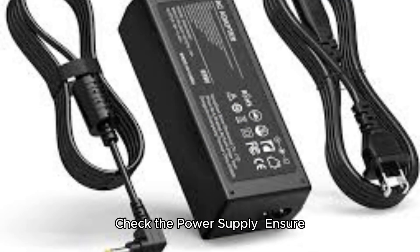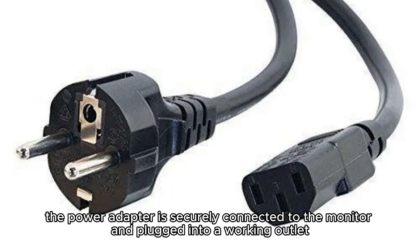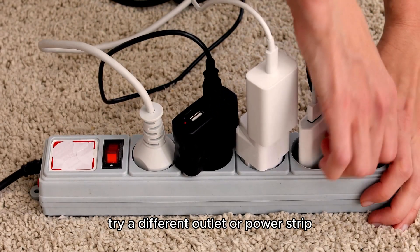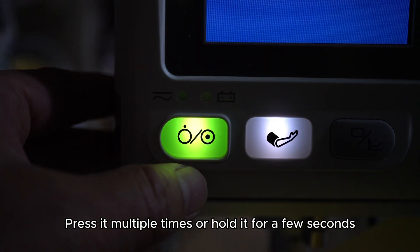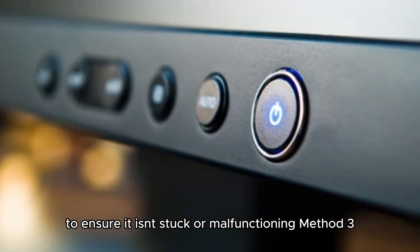Method 1: Check the power supply. Ensure the power adapter is securely connected to the monitor and plugged into a working outlet. Even if it's plugged in, try a different outlet or power strip. Method 2: Test the power button. The power button might be faulty. Press it multiple times or hold it for a few seconds to ensure it isn't stuck or malfunctioning.